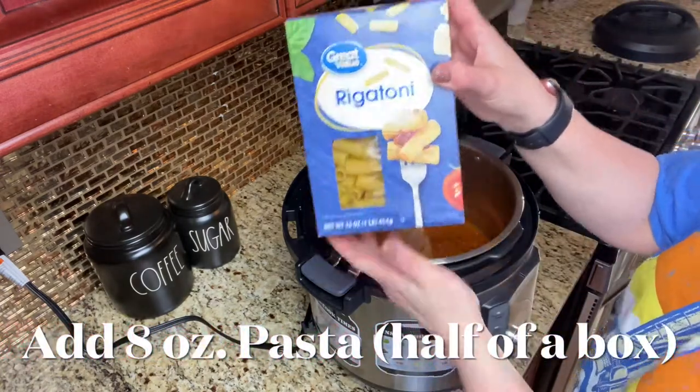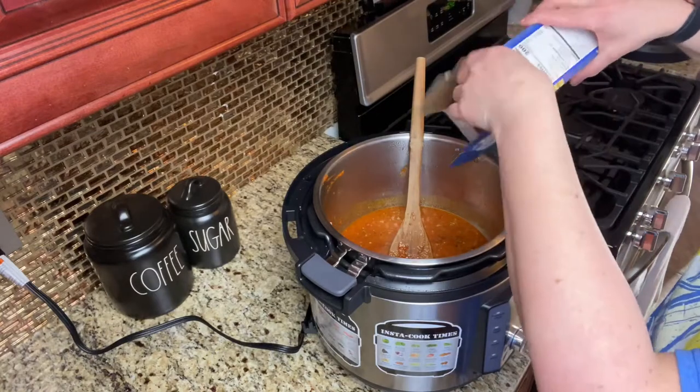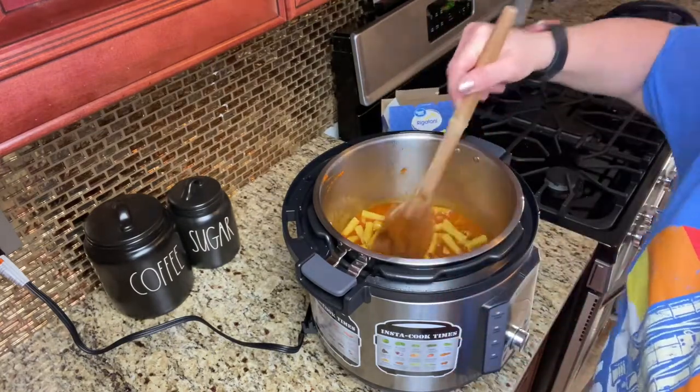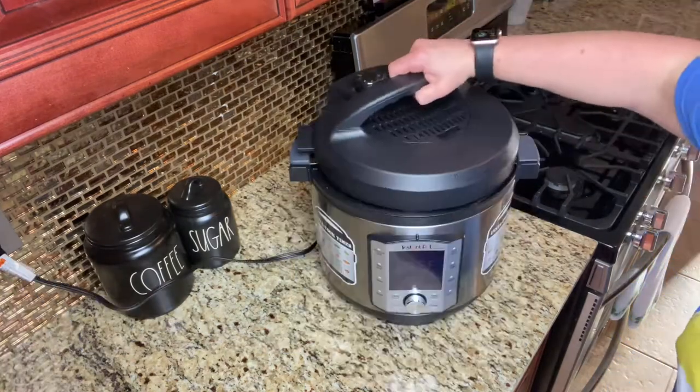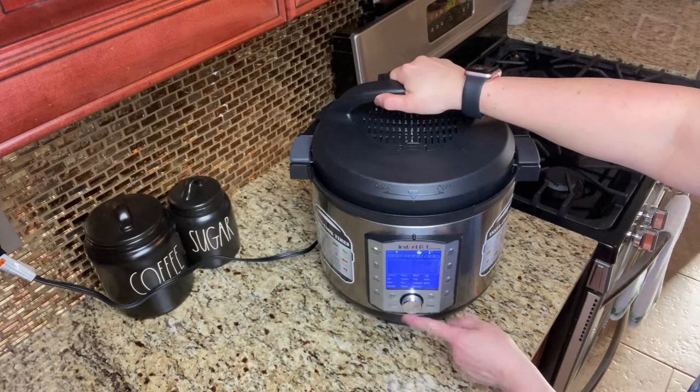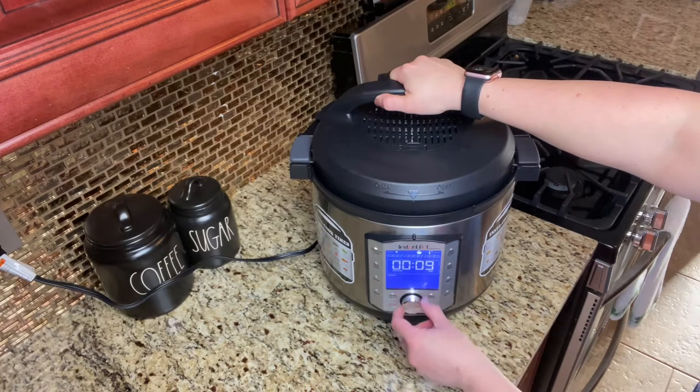We're going to add in 8 ounces of pasta. I'm using half a pound of rigatoni. When you dump this into your pot, you do not want to stir it too much. You want the pasta to sit on top so it doesn't sink to the bottom and give you a burn notice, so just lay it in so it's submerged in the pot.